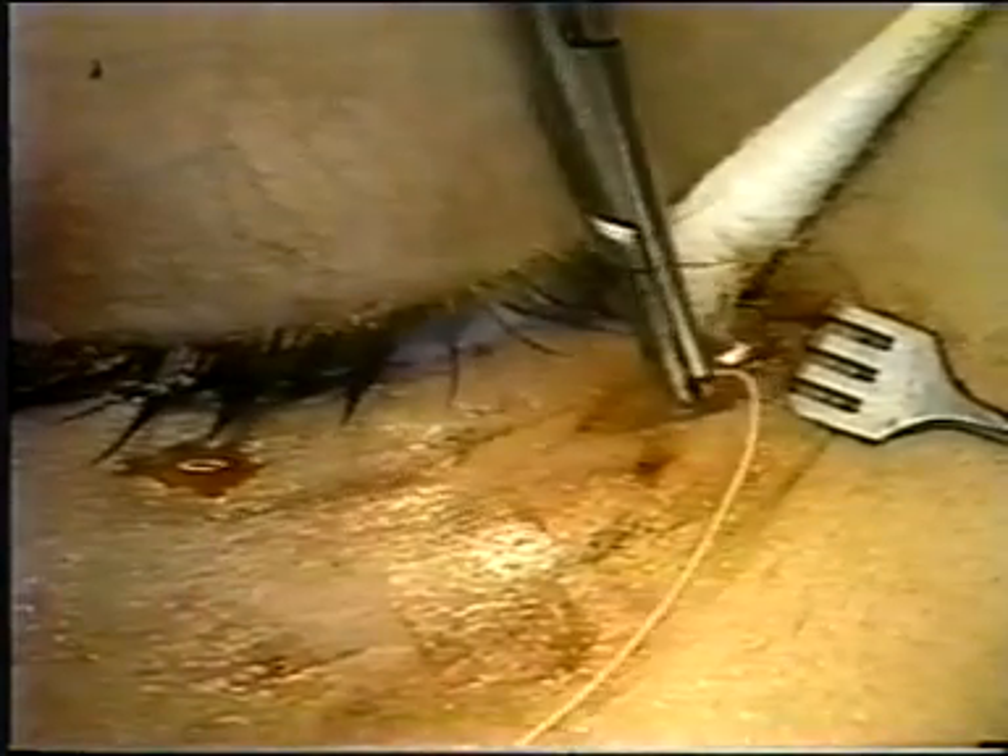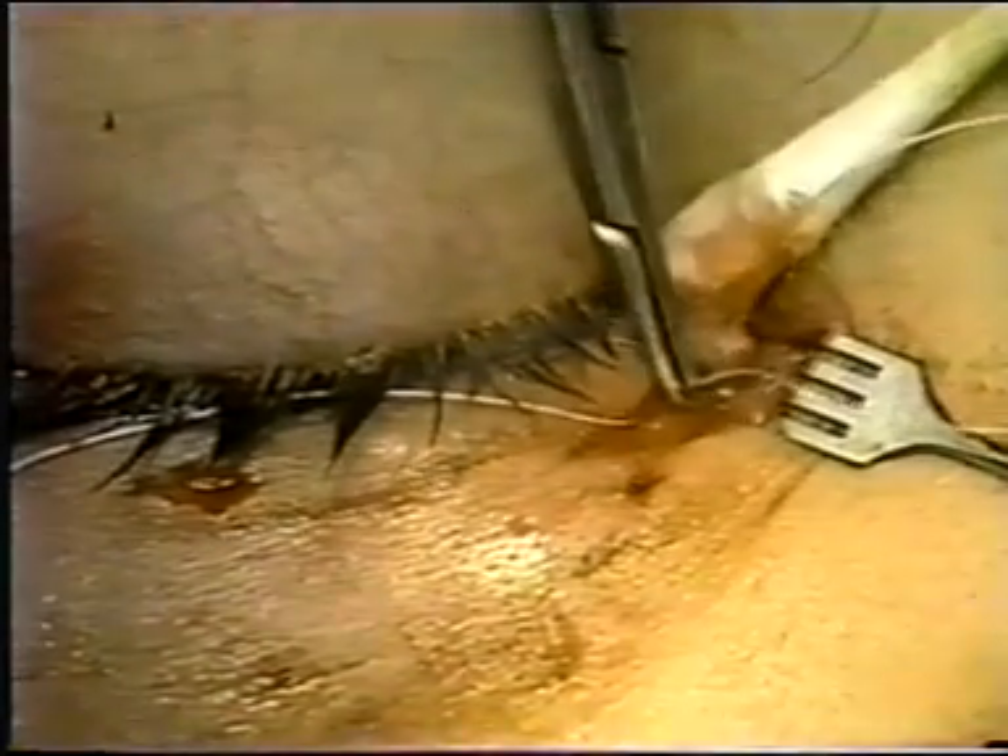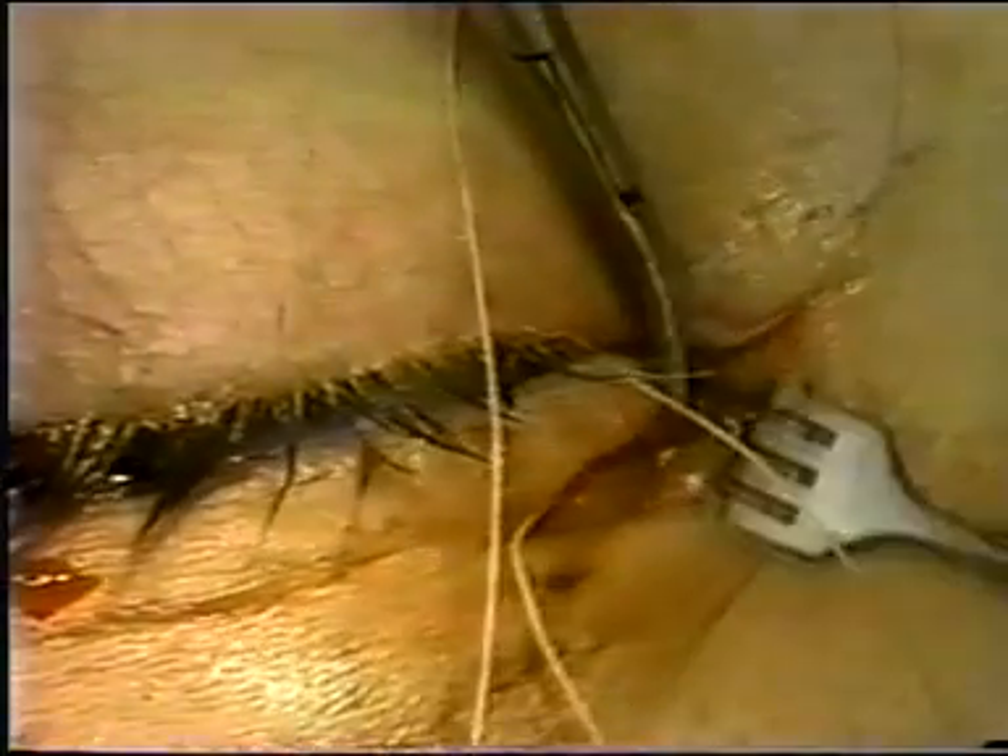Here we see the second suture being placed. At the end of the procedure, the lid should be in excellent anatomic position with the punctum in its normal position within the lacrimal lake. It is unusual to need more than two sutures to hold the lid in place.